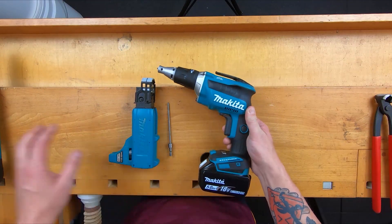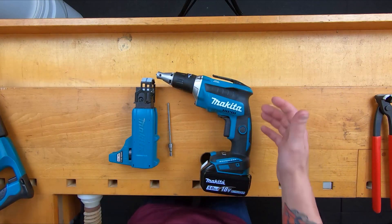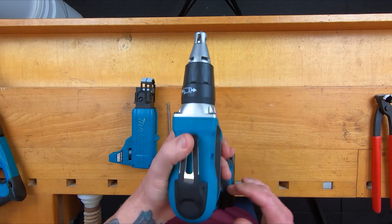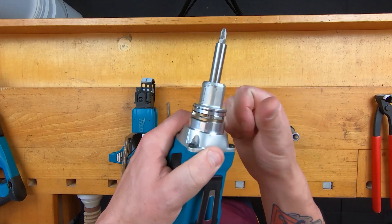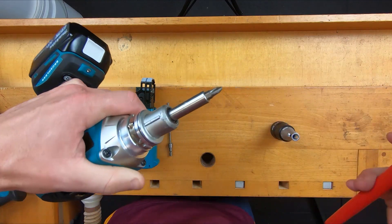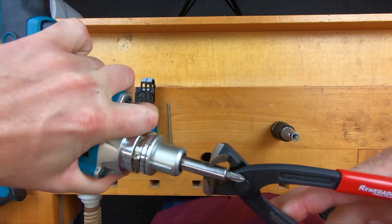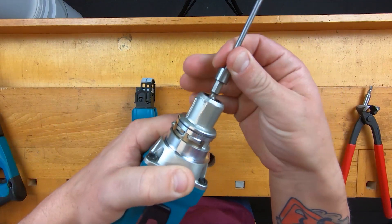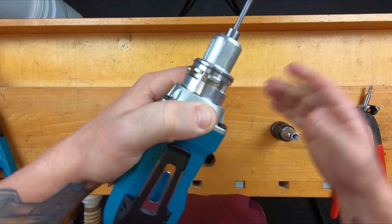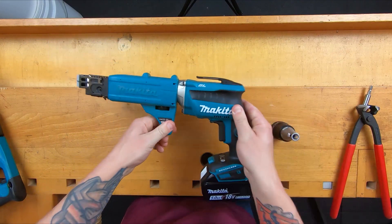On to the Makita. Makita also does an auto-feed version, but for this video we're going to focus on this one. It's a little bit different to the other ones. The chuck just pops off like the Milwaukee, but it's got a spring clip in here that makes it difficult to get the bit out. But with the help of a trusty set of nips, no problem. Then you pop your other one in, like so. Click. And that just slips straight over. Done. Happy days.